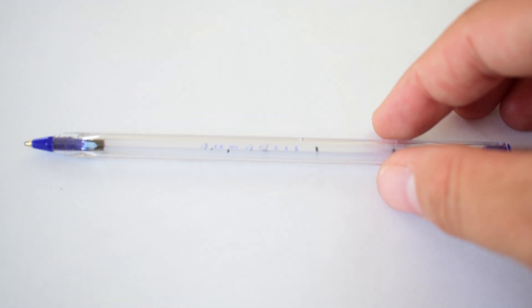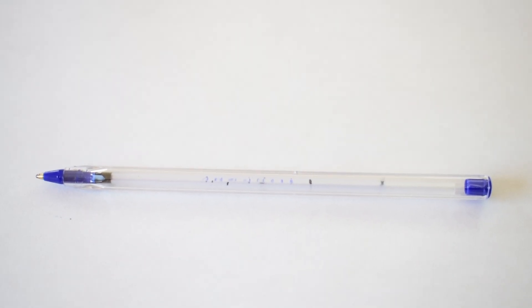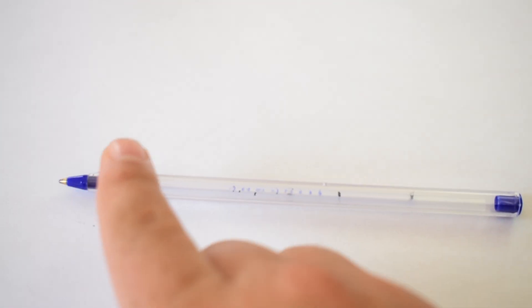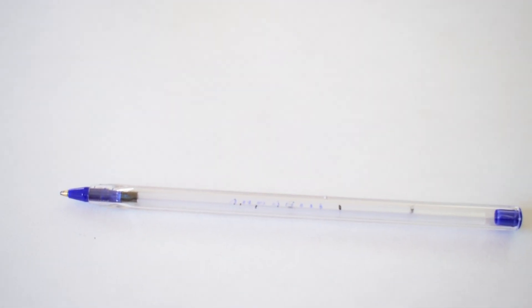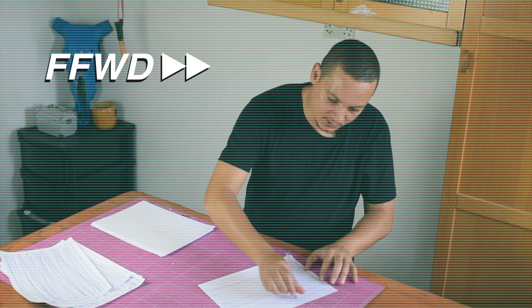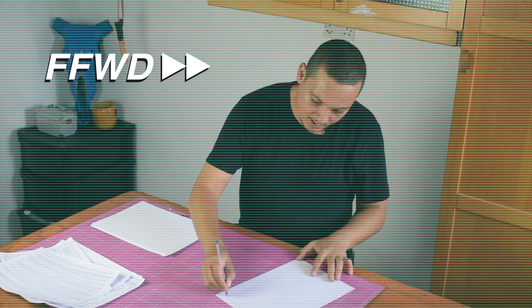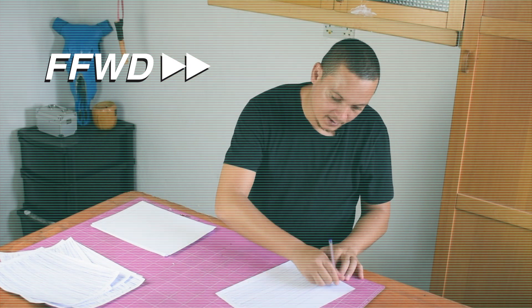After letting the pen rest standing upright, this is where we stand now — the ink has gone down a little bit and we are almost done. Let's keep going. Jesus Christ.